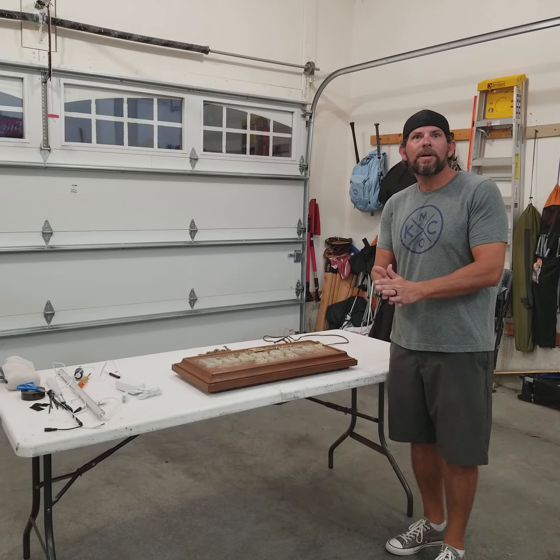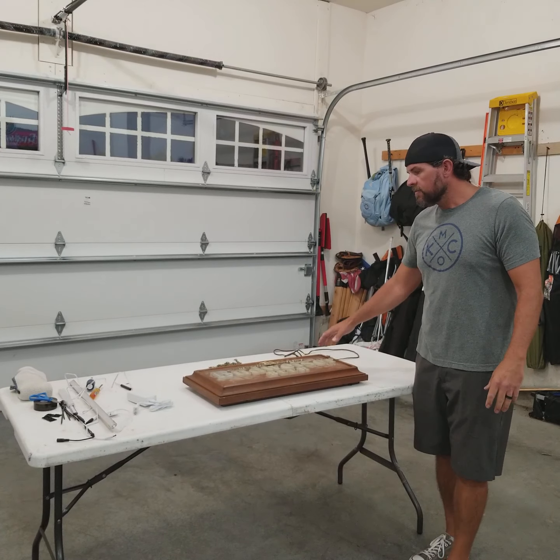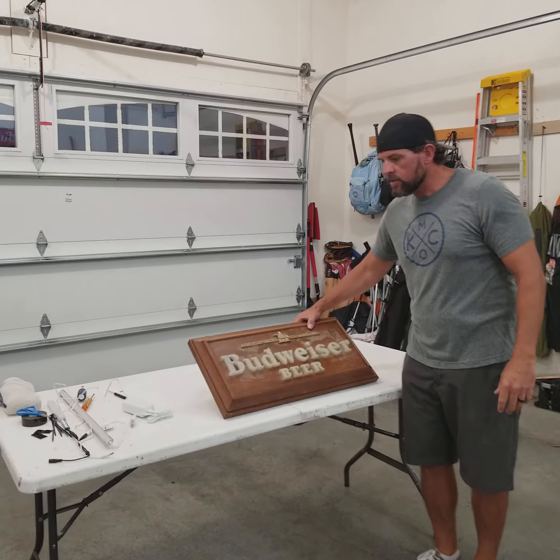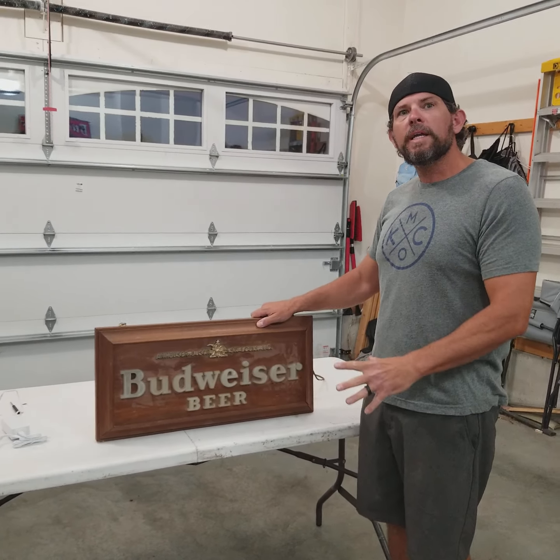Hey viewers, welcome back to At Our Modern Farmhouse with Cat and Pat. On today's episode we're going to take this vintage Budweiser bar sign that Kathy's parents gave to us and convert it to LED.